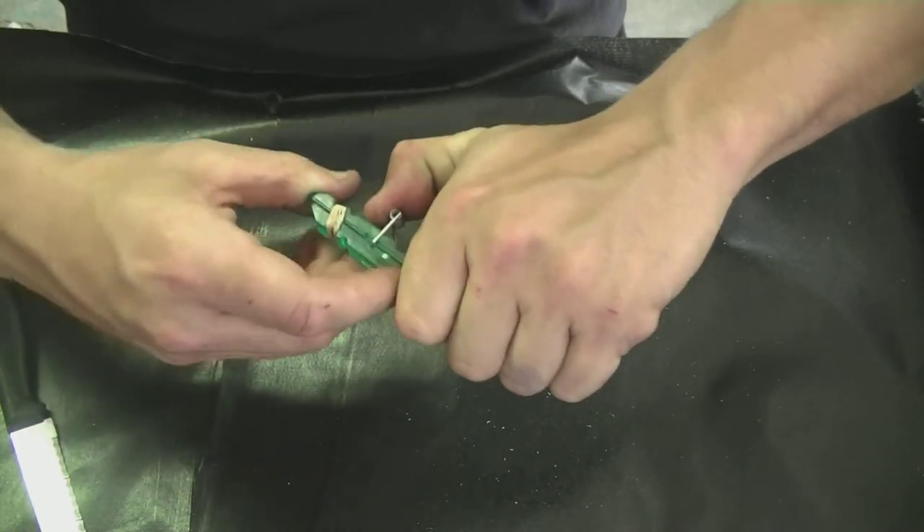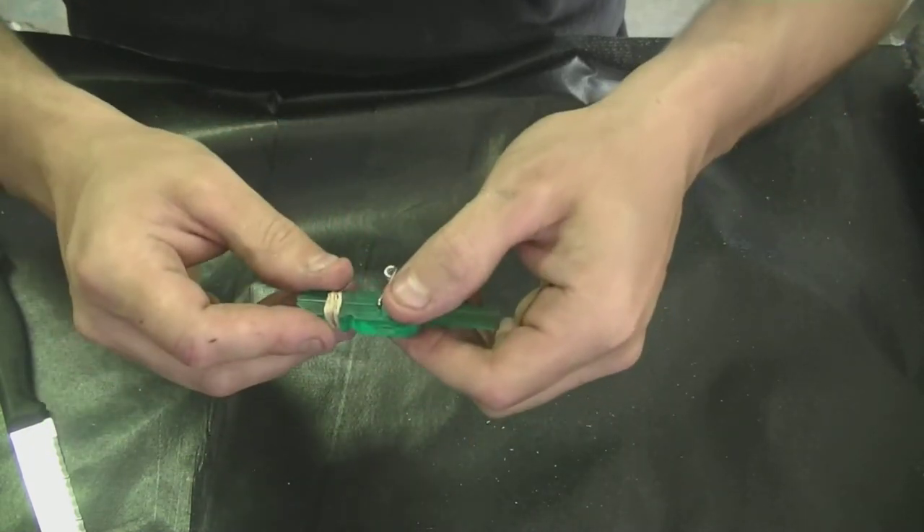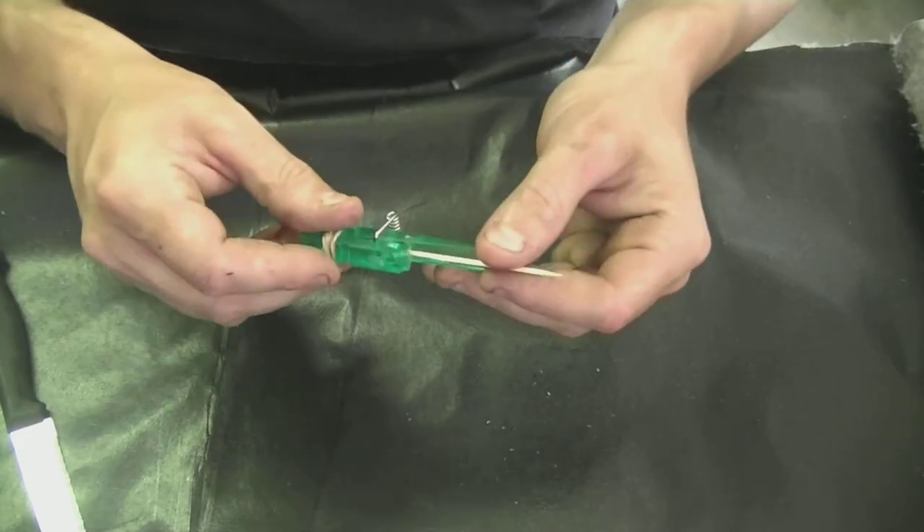This is how you cock the weapon. You push on it and you pull back on the top part until it actually locks into the hole there. You'll see a better version of it at the end.